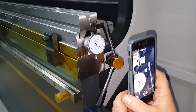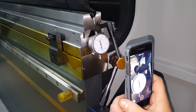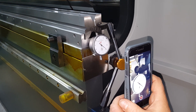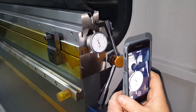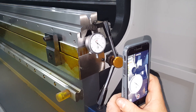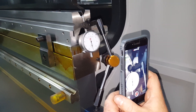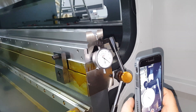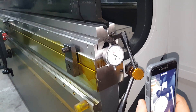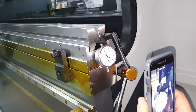Beautiful. We are within plus or minus 1 or 2 tenths — very, very, very accurate machine. And we're showing it right here, proving it. Look at that. Wonderful. Once again, European design and engineer. Acura press brake. Beautiful, beautiful machine.